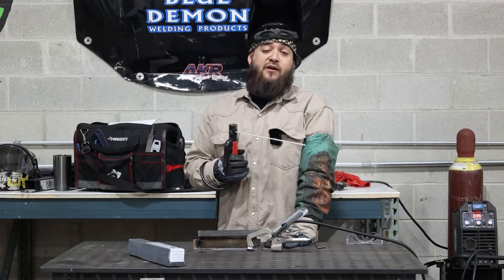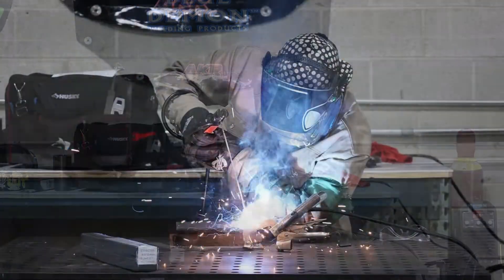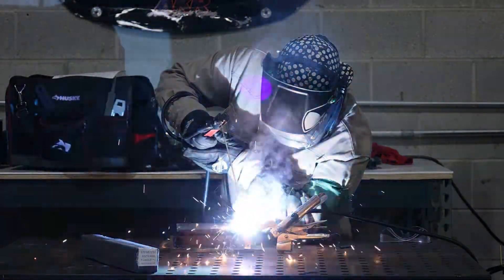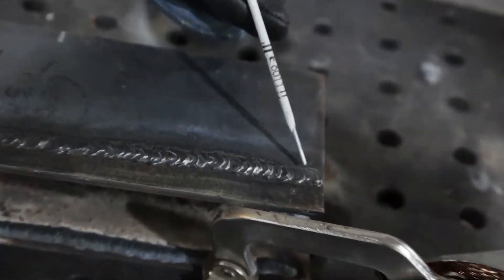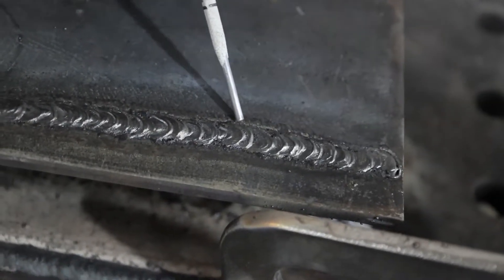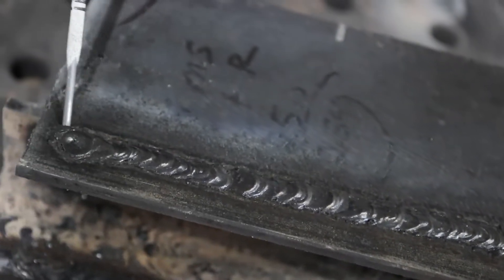The 6011 rod is great with penetration — rips right through mill scale. Nine times out of ten you want to clean off that mill scale, but as you guys can see, the 6011 rod just eats right through it. The weld held up all the way to the end.